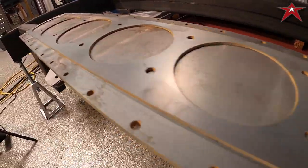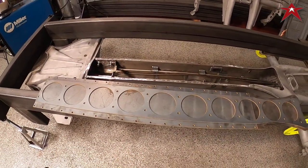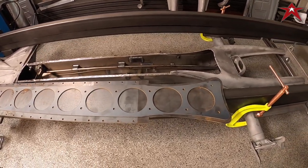Coming together nicely. Now we're going to test fit this bad boy in there, see how it looks, clamp it in place, get it plug welded, and let's do this.